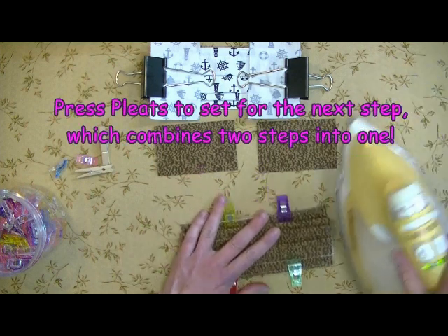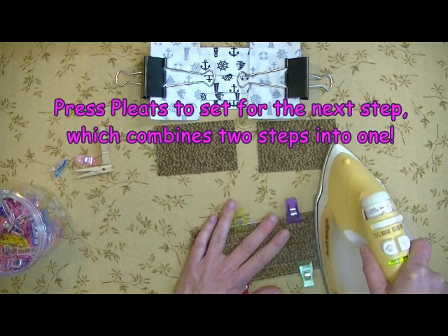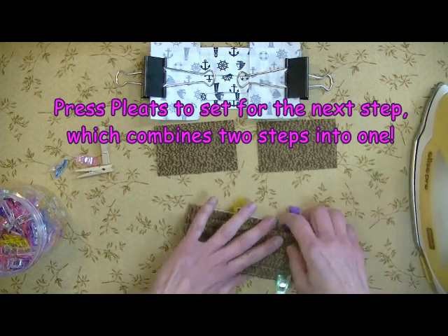Now I'm just going to give the end here just a little press, just to keep them together for the next step.